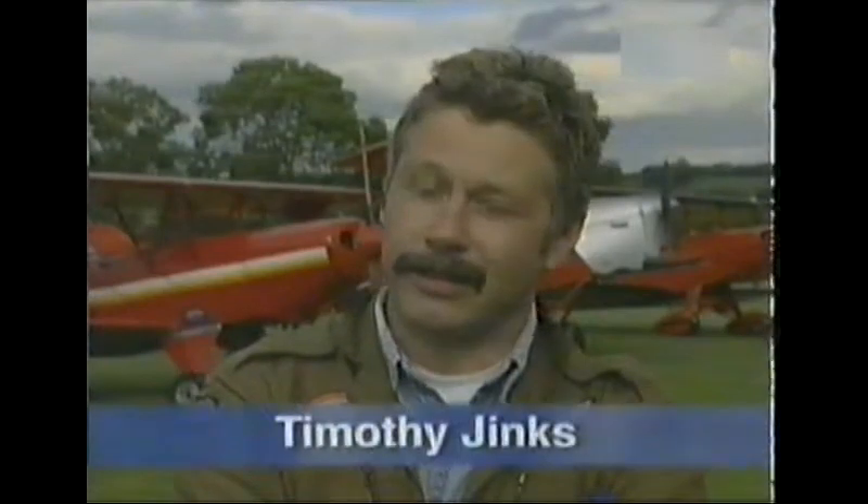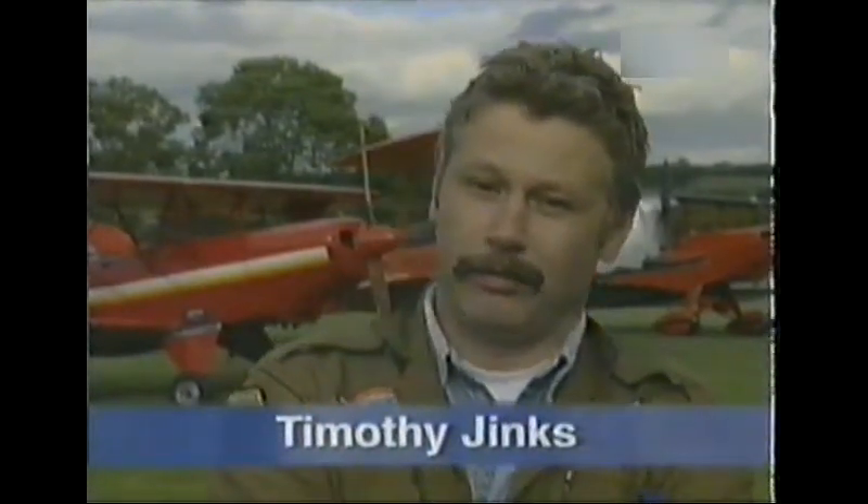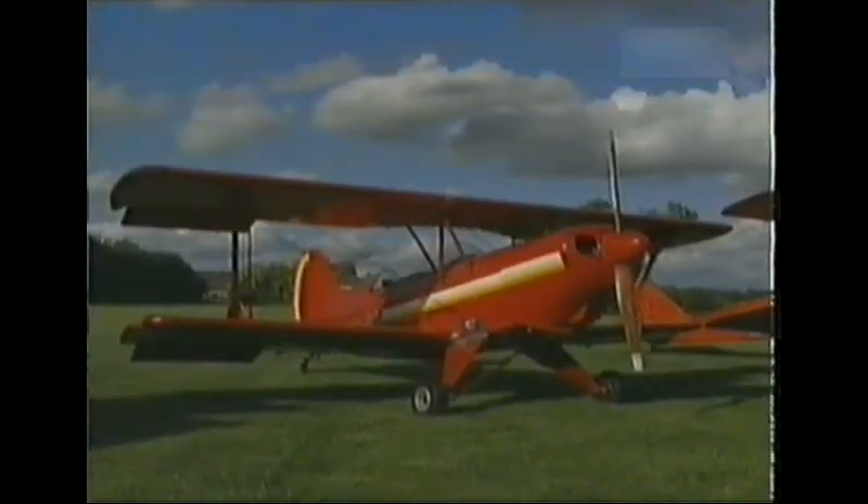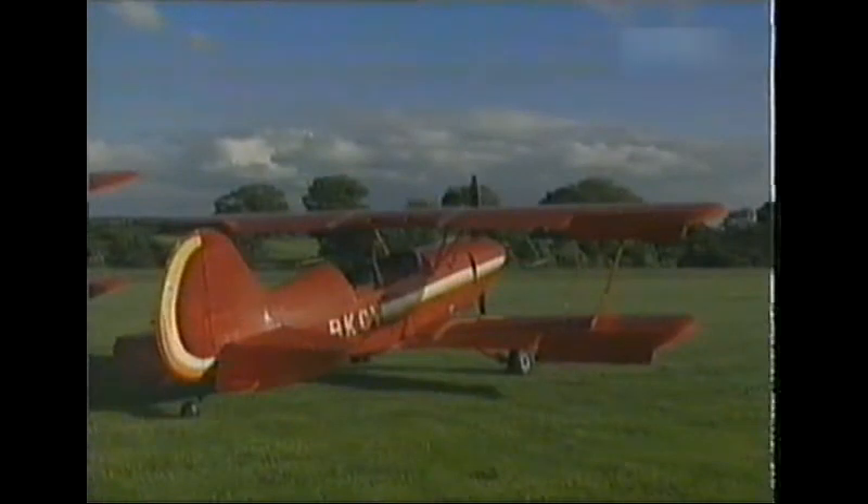I'd always wanted to fly biplanes after flying with Ken for quite a few years and falling in love with two sets of wings instead of one. I just decided I'd have to go and learn to fly. And when I did, I was in a lucky position to be able to purchase the Acro Sport and position it here at Baxterley, which is an idyllic, beautiful grass airfield.